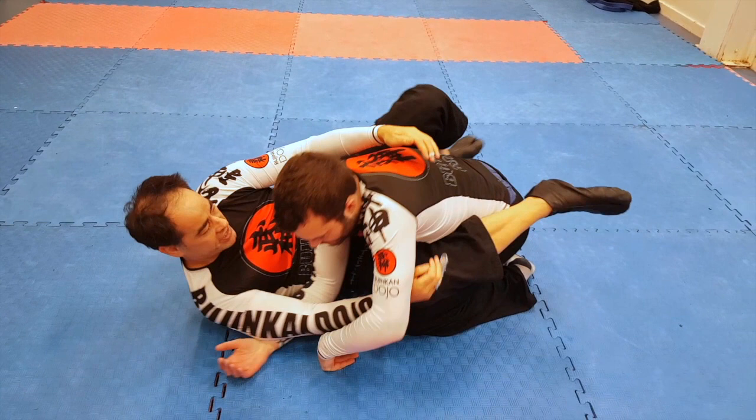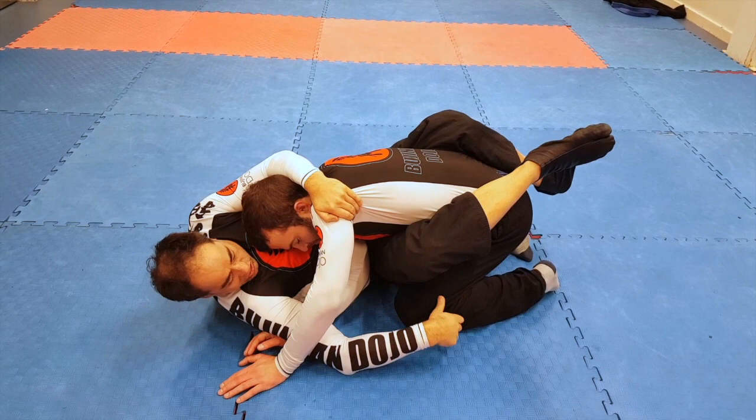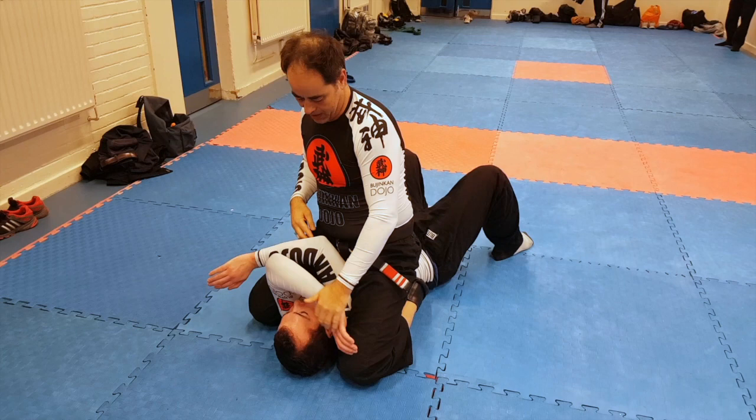The next one — let's start again so people can see how to get into this position. What I do is I lift up and then come down, using my legs to pull him into me. The next one is a sweep. I grab his knee and come up underneath, then push and slide my bottom leg underneath him to mount.